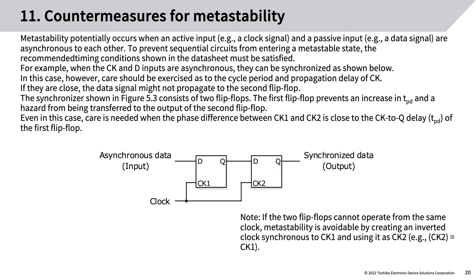For example, when the CK and D inputs are asynchronous, they can be synchronized as shown. However, care should be exercised as to the cycle period and propagation delay of CK — if they are close, the data signal might not propagate to the second flip-flop. The synchronizer consists of two flip-flops: the first prevents an increase in TPD and a hazard from being transferred to the output of the second flip-flop. Care is needed when the phase difference between CK1 and CK2 is close to the CK2Q delay of the first flip-flop.